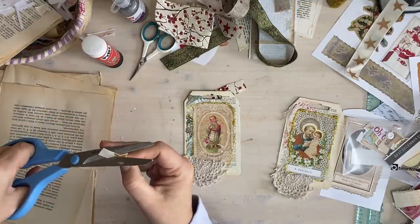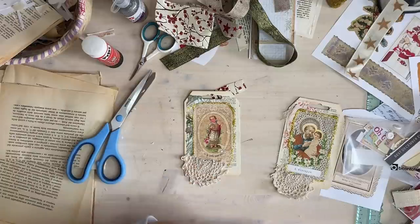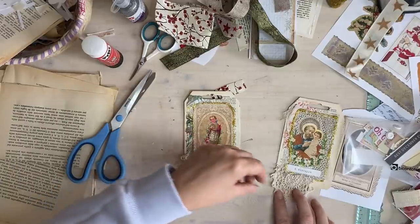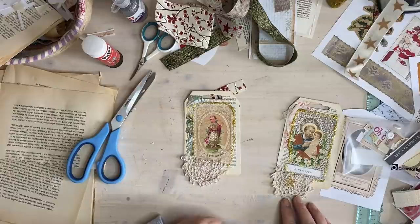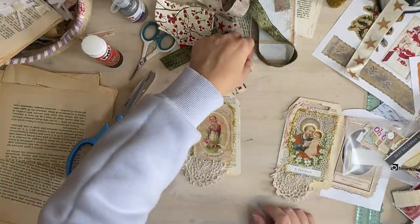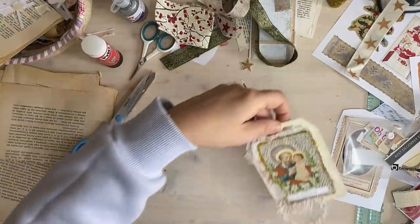It's probably the longest video ever, I'm sorry guys - I just get carried away. I was just thinking these could look really nice with a little star stuck in there. Maybe not the star on these - no, okay, we'll use the star for something else. In my opinion they're done.